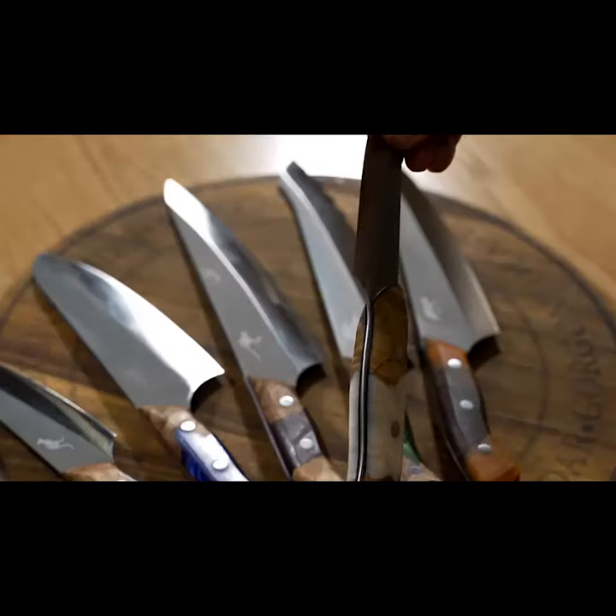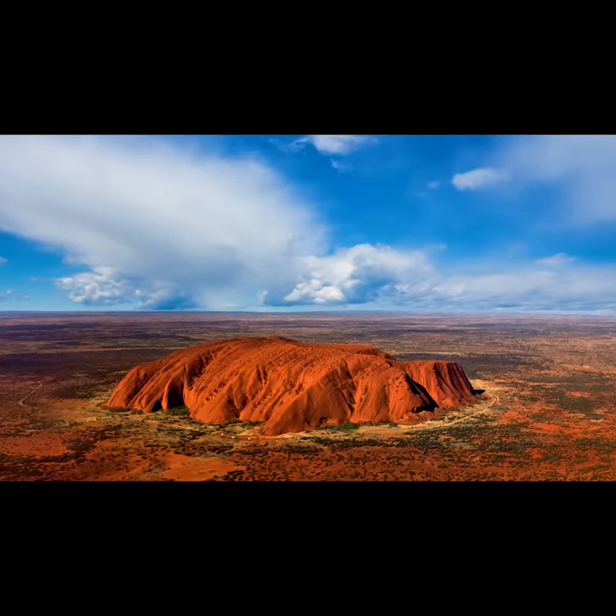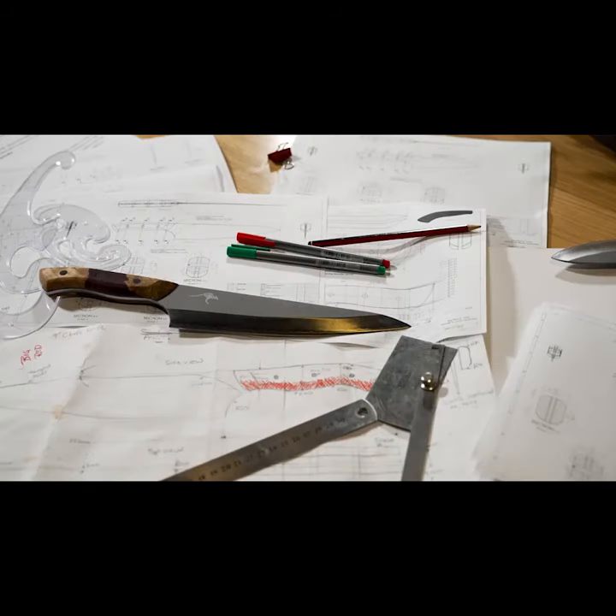We finished the knives with this Nashie finish, which is essentially a sandblasting of the steel. We feel sand is a part of Australia — we have sandy deserts, we have sand along all our coastlines. Sand is a part of where we stand every day, so we wanted to infuse our knives with sand.